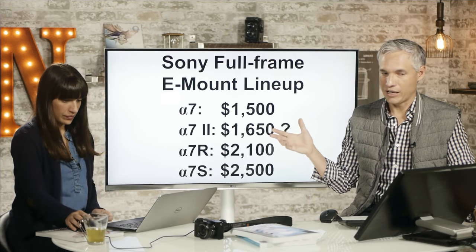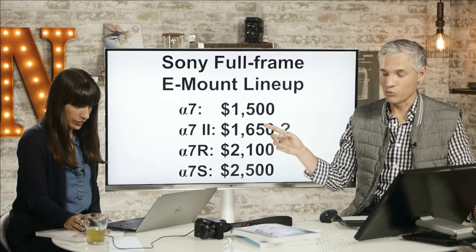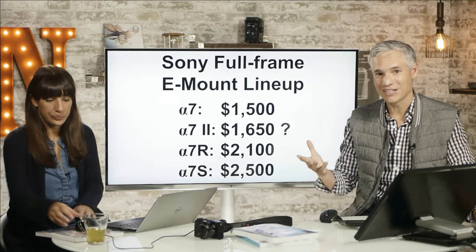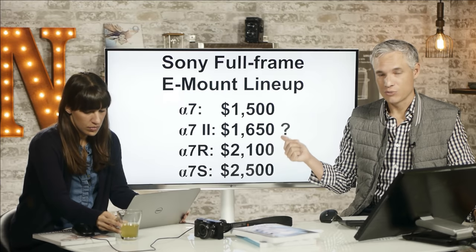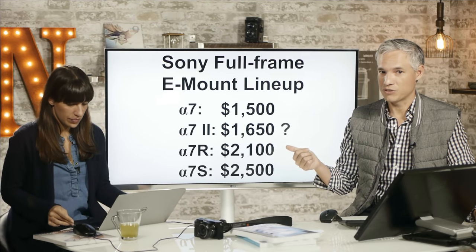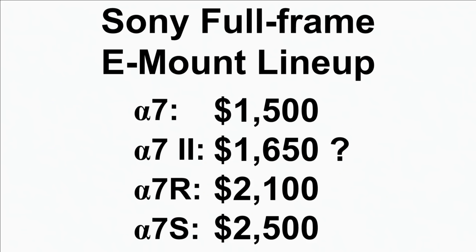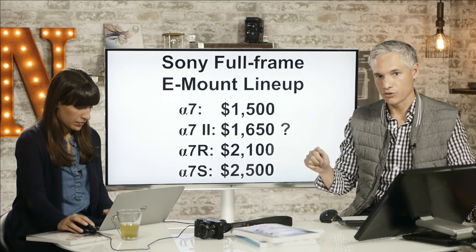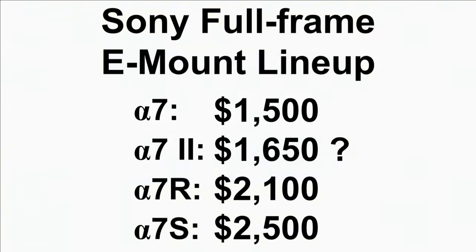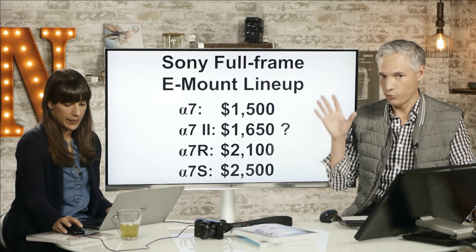I want to quickly go over the Sony full-frame E-mount lineup. The previous A7 was their entry-level model and now sells for about $1,500, but you can pick it up used for right about $1,000 — a fantastic bargain for their amazing 24-megapixel full-frame sensor, equivalent to what you'd get out of a Nikon D610 or D750. The A7R bumps up to 36 megapixels at $2,100, and the A7S is only 12 megapixels but boasts amazing low-light performance and the ability to output 4K video.